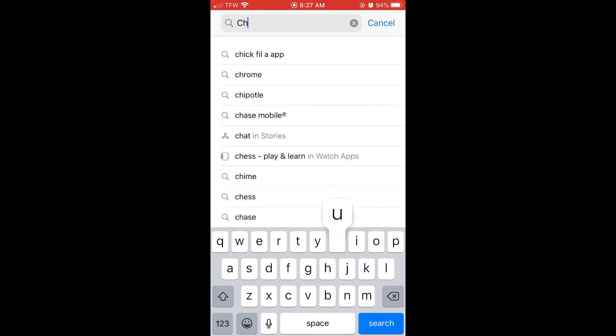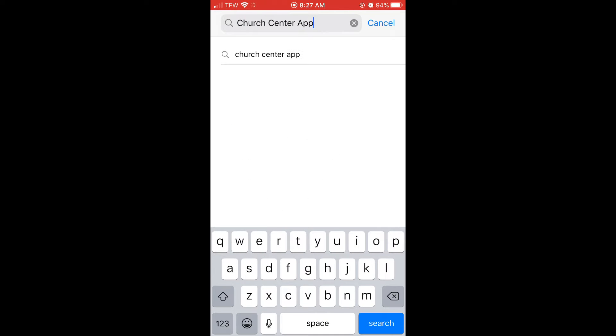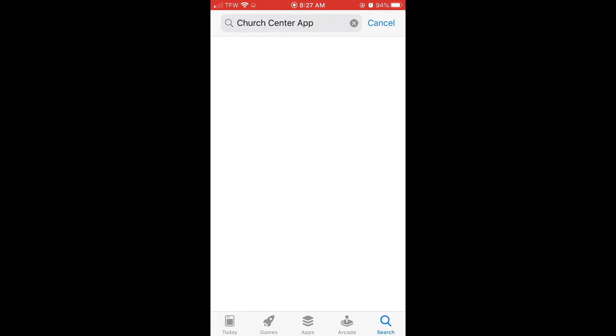First, you want to grab your smartphone. Whether it's an iPhone or an Android, it should all work the same. First you want to head over to the App Store and search Church Center App. Once you find the app, click Download. Don't worry, it's free.